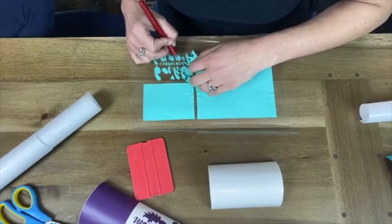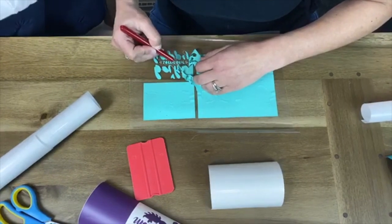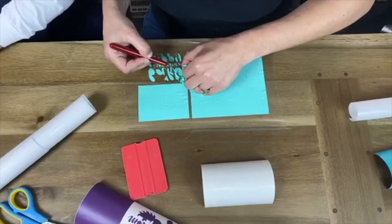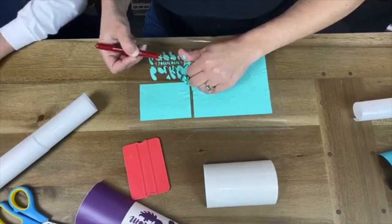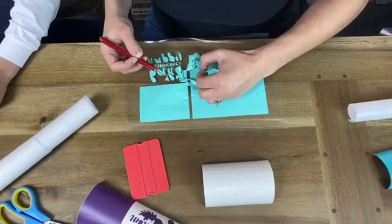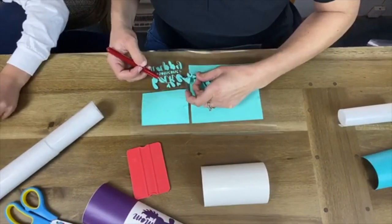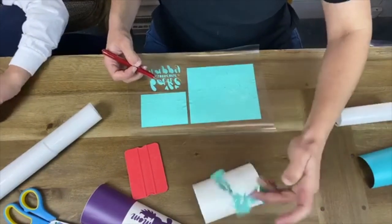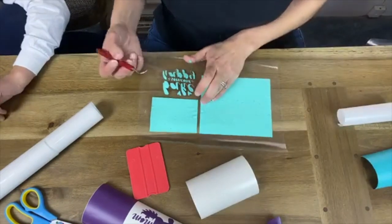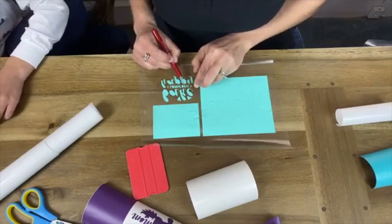Carlin asks if dishwasher Mod Podge seals the edges — yes, I think it does. Eugene asks if this can go on walls. 651 or 641 can go on walls, but this is considered permanent. If you want one that's not quite permanent for a wall surface, you would use 631 — that's the removable vinyl.